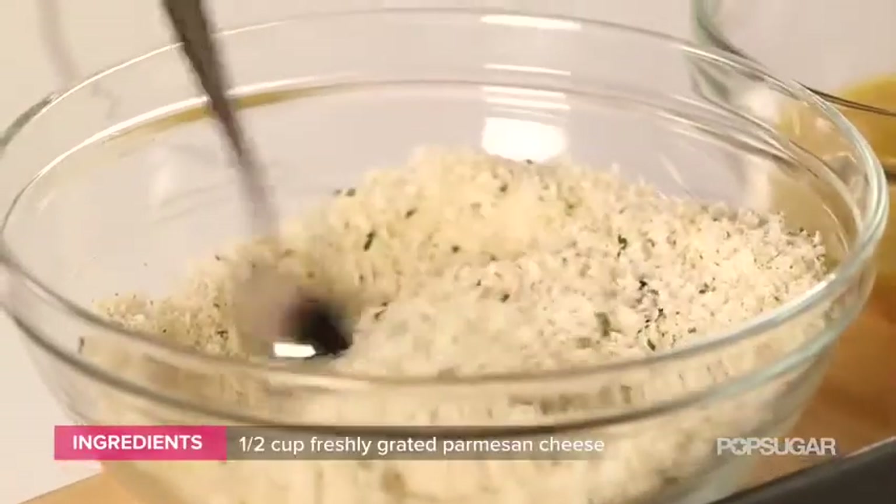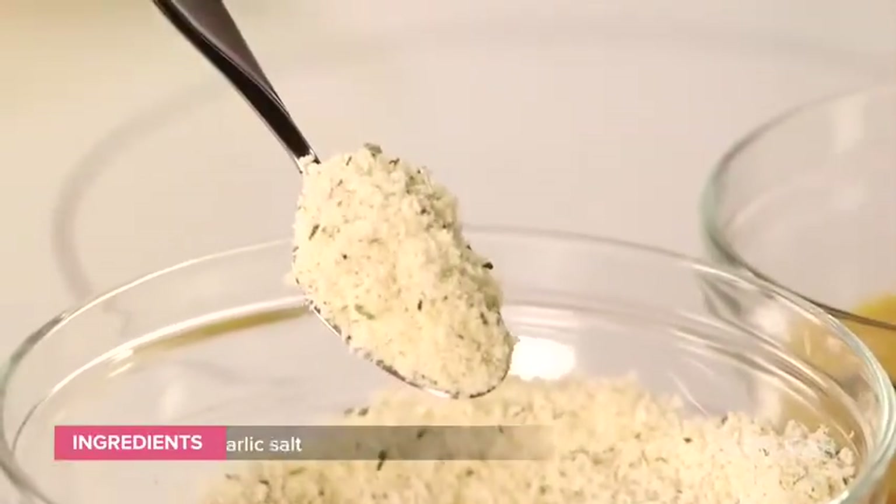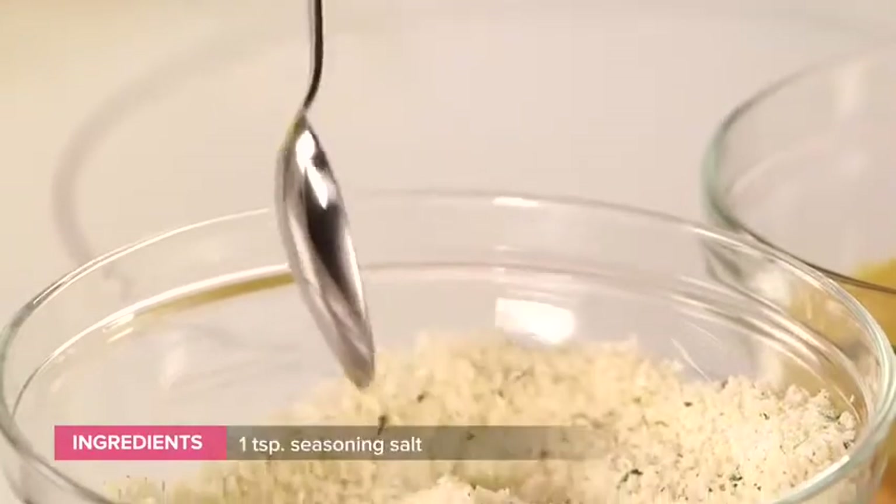I also put a half a cup of Parmesan cheese, one tablespoon of dried parsley, and a teaspoon each of garlic salt and seasoning salt.